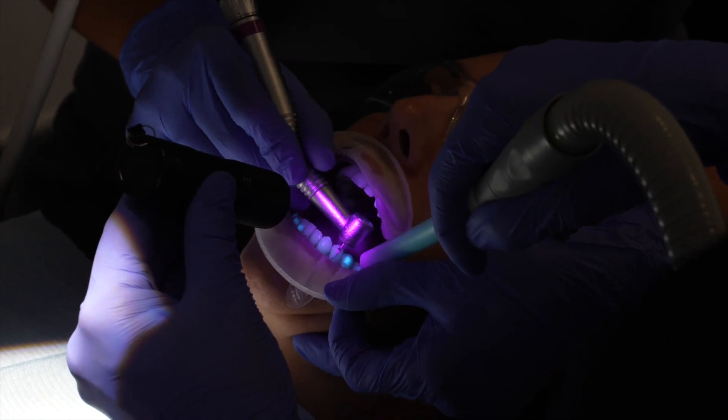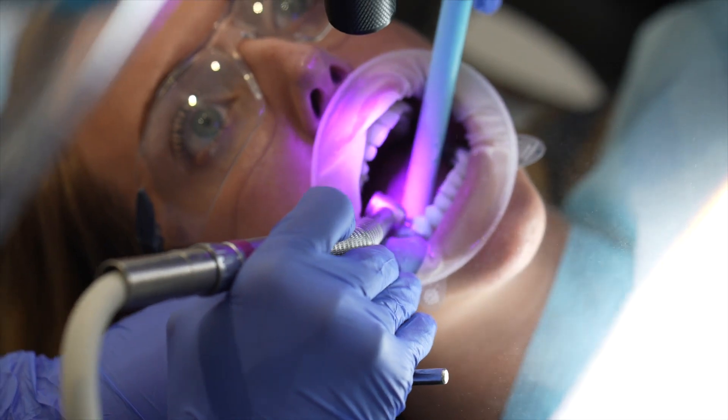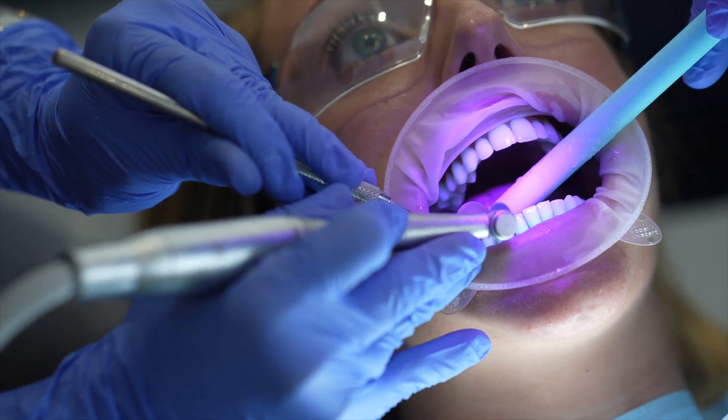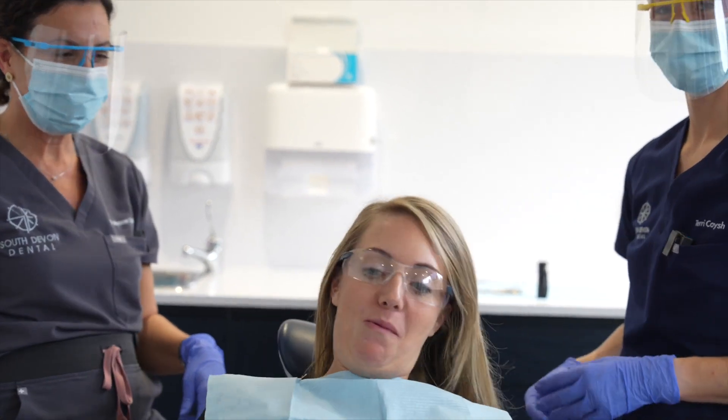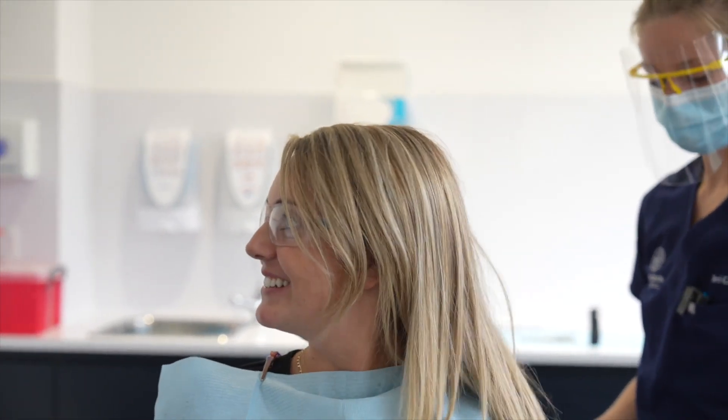Sami wore the aligners for six months and the attachments showed great stability, which is due to the filler content of the Aligner FlowLC. How do you feel now without the attachments? They feel really smooth.